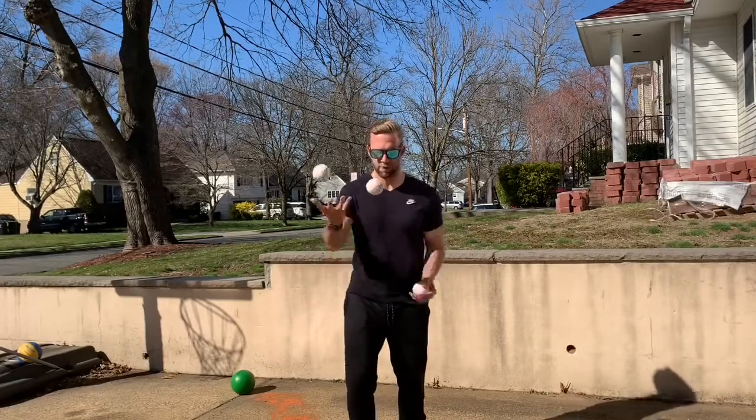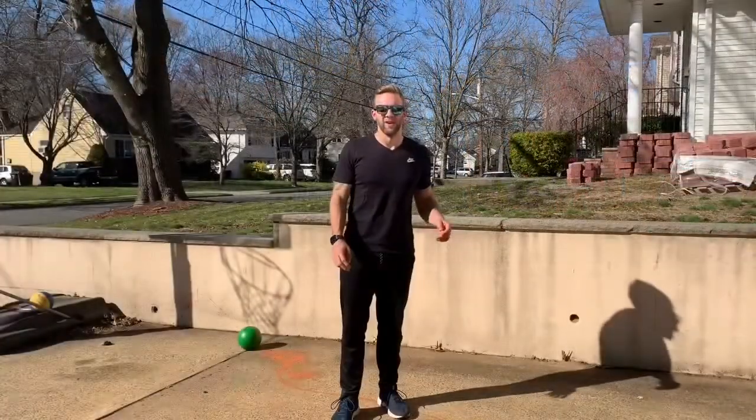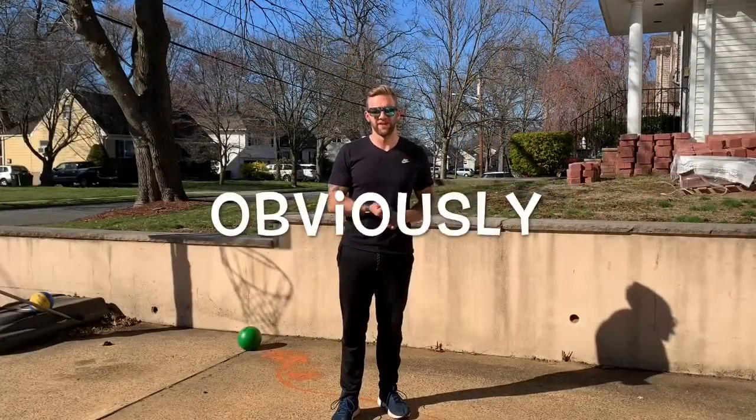Remember, we are not professionals. Stay tuned to check out a montage video of all your favorite phys ed teachers trying to juggle.